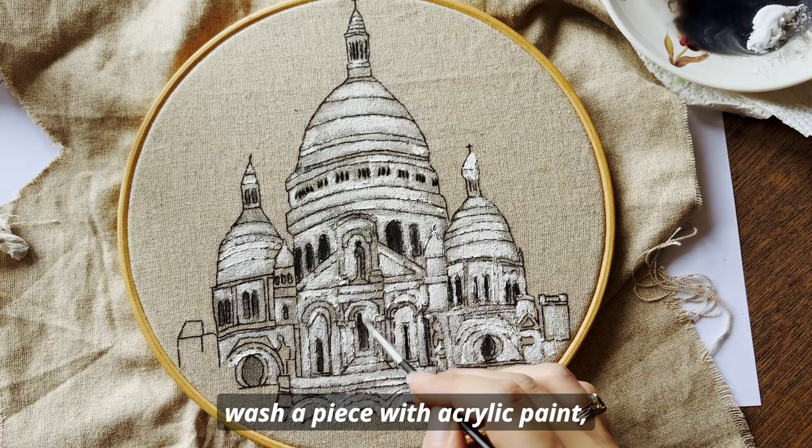Just a heads up — don't wash a piece with acrylic paint. If you want to be able to wash it afterwards, you better use a fabric paint instead.